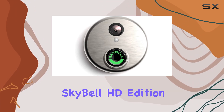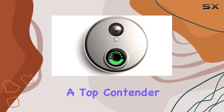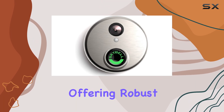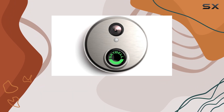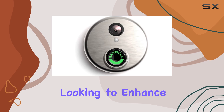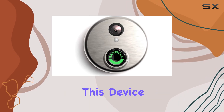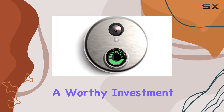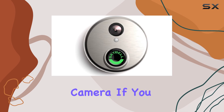Overall, the SkyBell HD Edition Silver Wi-Fi Doorbell Camera stands out as a top contender in the smart doorbell market, offering robust features like motion detection, HD video quality, and easy integration with Alarm.com's ecosystem. Whether you're looking to enhance your home security or simply streamline your daily routine, this device proves to be a worthy investment. That wraps up our review of the SkyBell HD Edition Silver Wi-Fi Doorbell Camera.